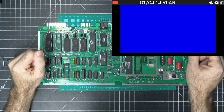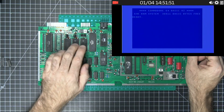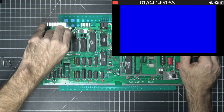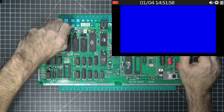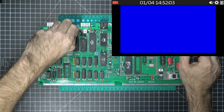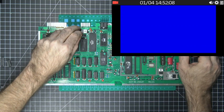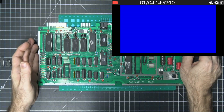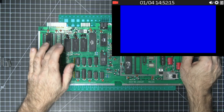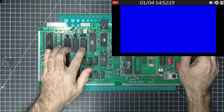Let me show you what I'm talking about. With this jumper configuration, it's literally going to load the original basic, original kernel, and original character. But now if I take these and move them over by one, starting with A13, we're selecting the second image on each one of these ROM chips. In the second slot of each ROM I have loaded the Open ROMs from the Mega 65 project, so now when we turn this on it loads those.